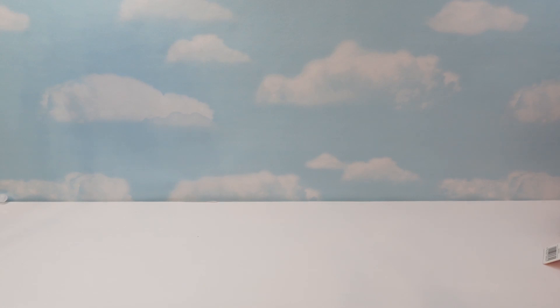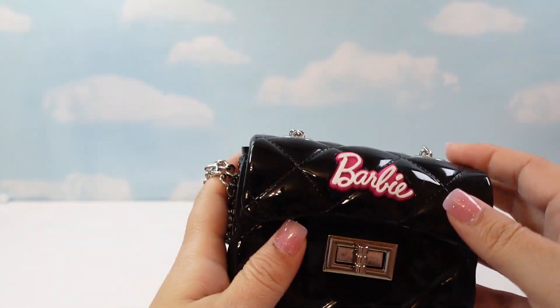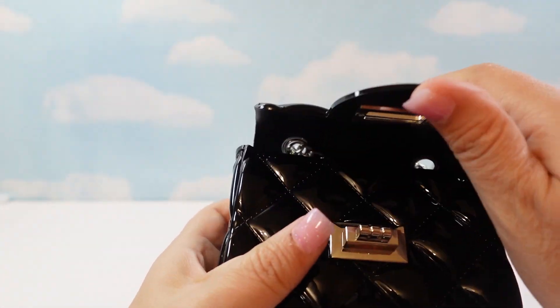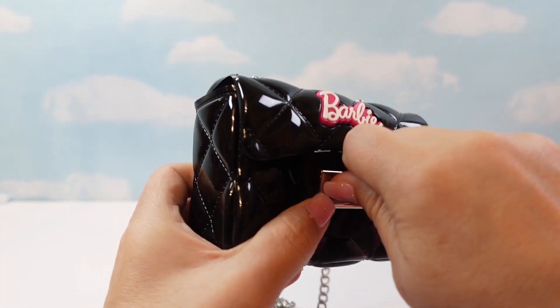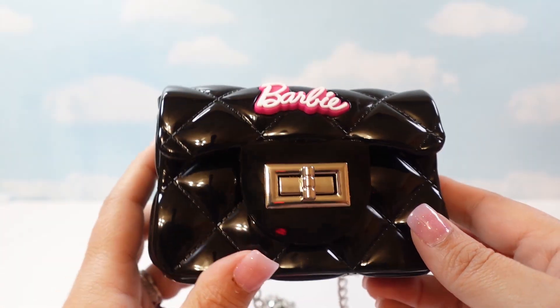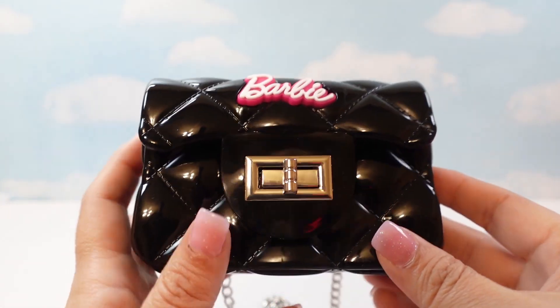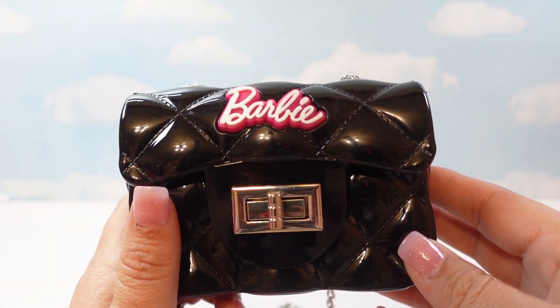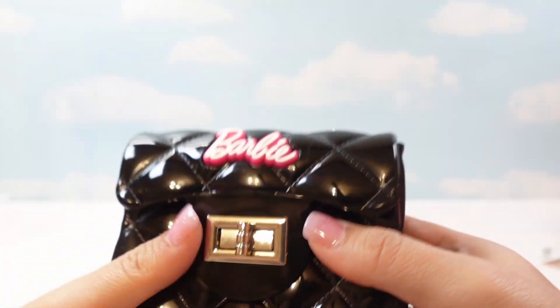The next thing she got is an even smaller bag. Isn't this one cute too? It's like a sort of quilted-type plastic. It's also got a chain with a turnstile buckle. This would be great for fancy nights out or if you're a big Barbie fan going to Barbie convention. Although this would not even fit my phone, so I did not get one. It was called the Lustrous Bag and it was $12.99.